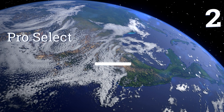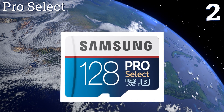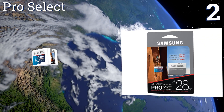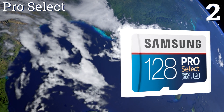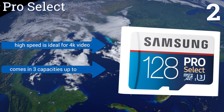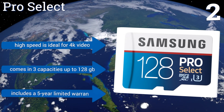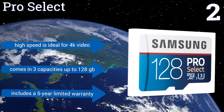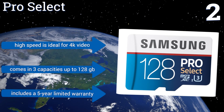At number 2, resistant to moisture, heat, magnetism and x-rays, the ProSelect is a top choice for upper echelon storage, recording and playback abilities. This Samsung offering provides reliable media transfer coupled with competitive read-write capabilities to handle many tasks. Its high speed is ideal for 4K video and it comes in 3 capacities up to 128GB. It includes a 5-year limited warranty.